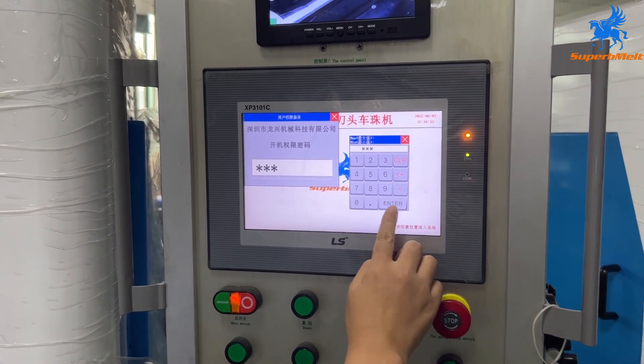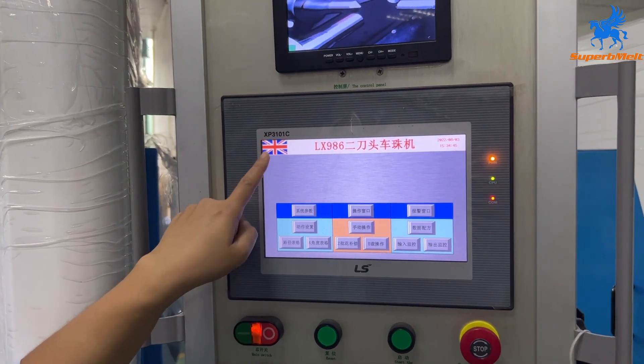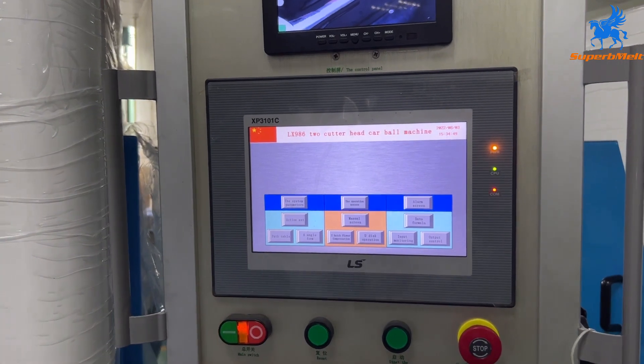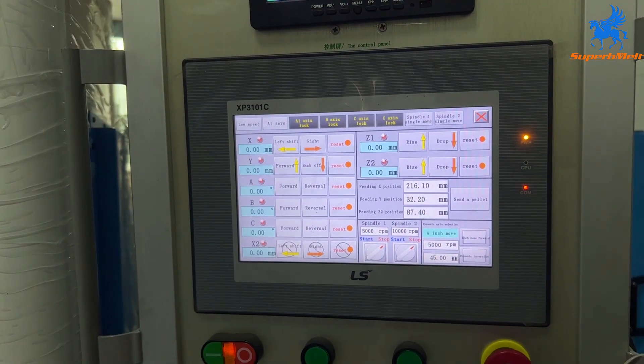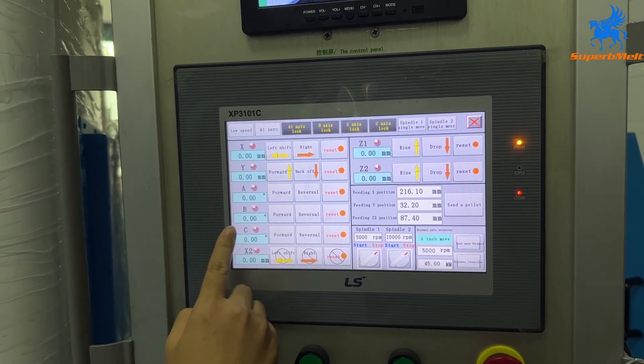The password is 986, press enter. Choose English from here and we can see this screen. First we choose the menu screen. We can see we have axes: X, Y, A, B, C, Z.